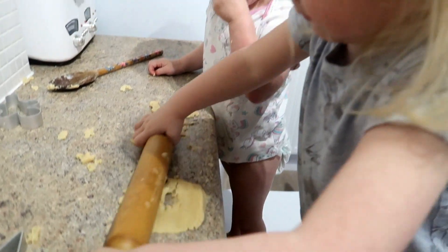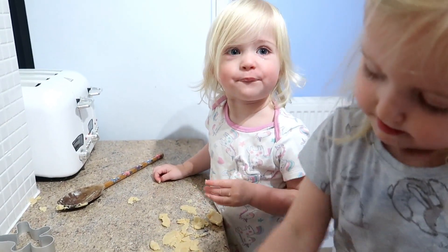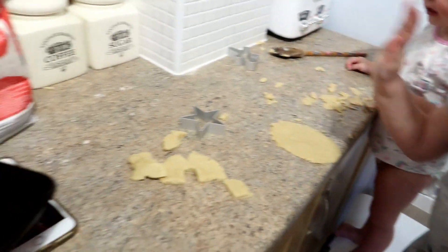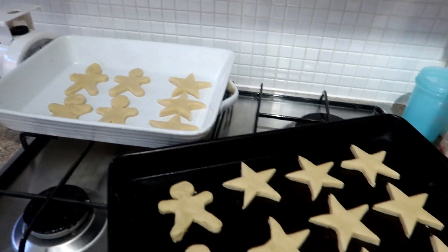Good rolling, Rubes! Did you put too much in? No. And here's all of our Christmas biscuits. These are now going to go into the oven at 180 degrees for 25 minutes.